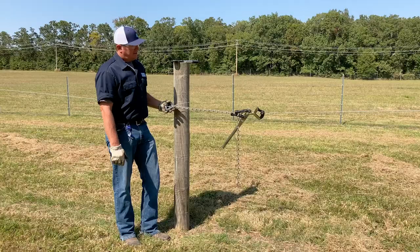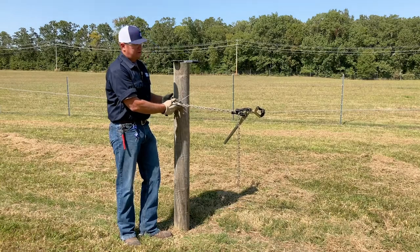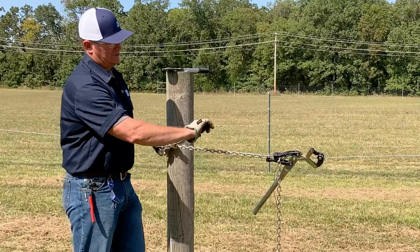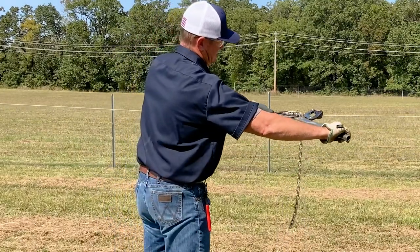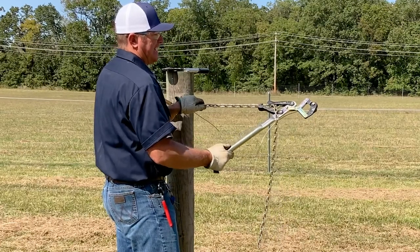Today I have a chain grab hooked into my fence right around where my break is at. The way this works is tighten up your fence — just rotate it over and pull it up until it's tight.